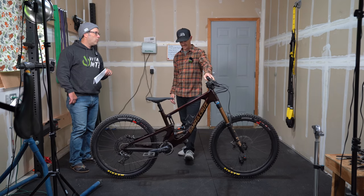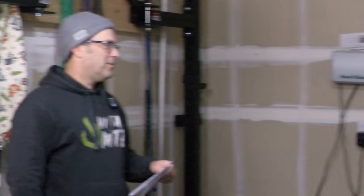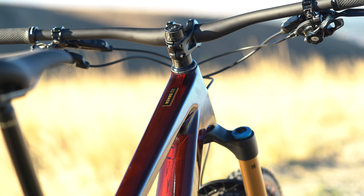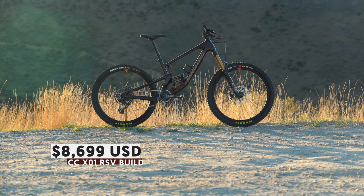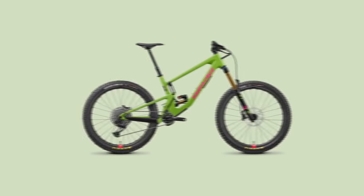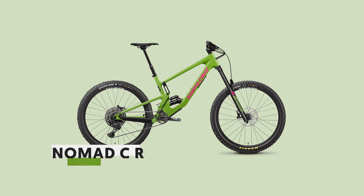Guess the price — this is our X01 Reserve build. I'm going to go with $8,300. Close. Our CC X01 Reserve model may look flashy with that Oxblood color, but it comes at a price: $8,699 to be exact. There are five other carbon-only models of the Nomad. Sorry y'all, no alloy. The Nomad CR starts at $4,499 US using a SRAM NX Eagle drivetrain and RockShox Zeb fork.